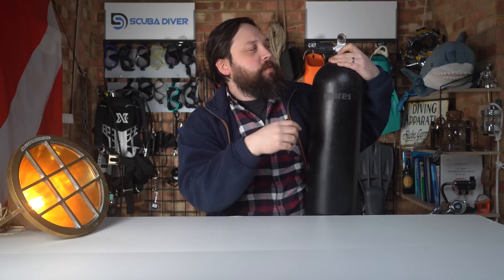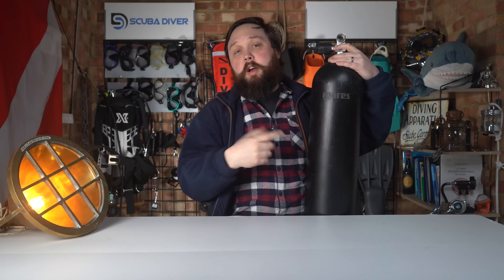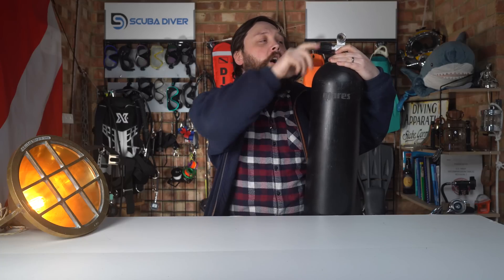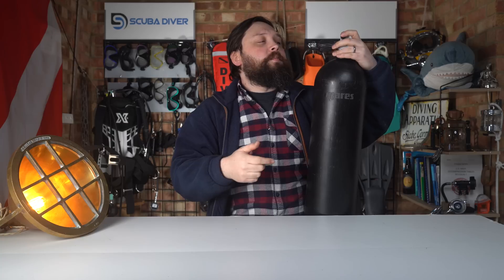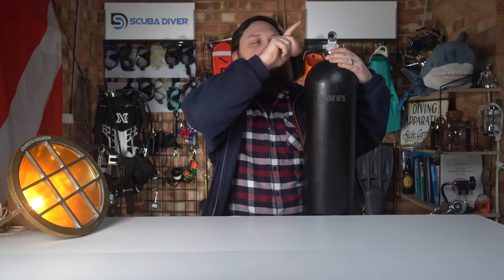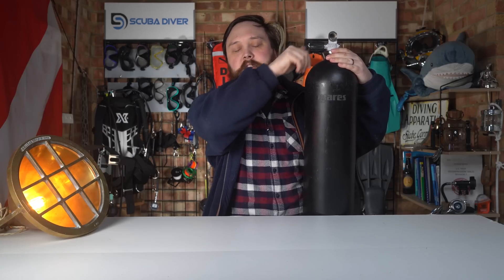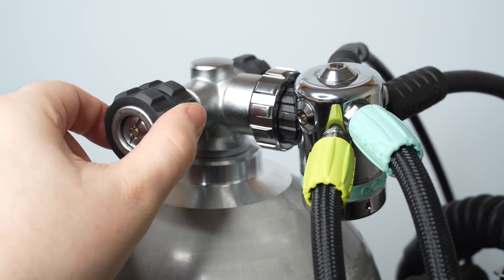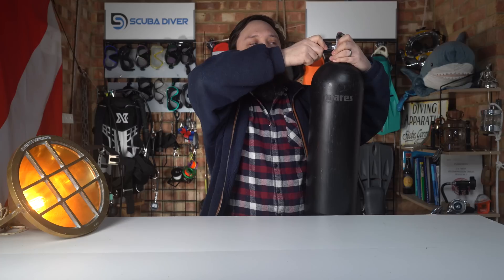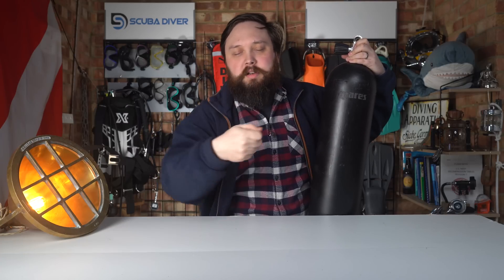With normal use on a twin set, as long as you have first stages put in both of the valve outlets, you just open up all of the valves — you open that isolator, otherwise you're only going to be breathing from a single cylinder — then open up both hand wheels, the right and the left. For full disclosure, this is a broken valve so it won't stop — it'll just keep turning. Open it all the way up until it just stops, just finger tight.